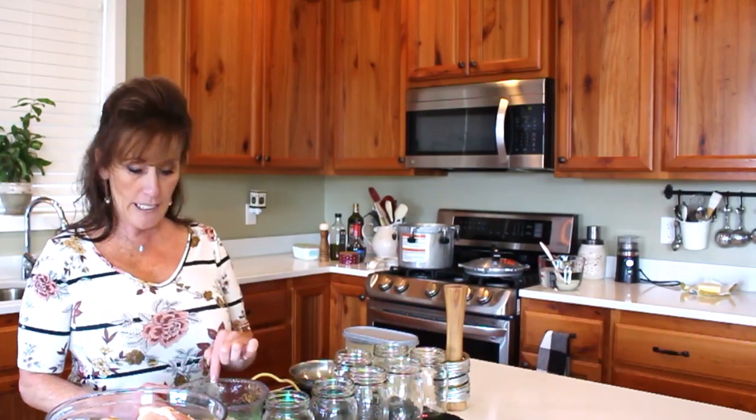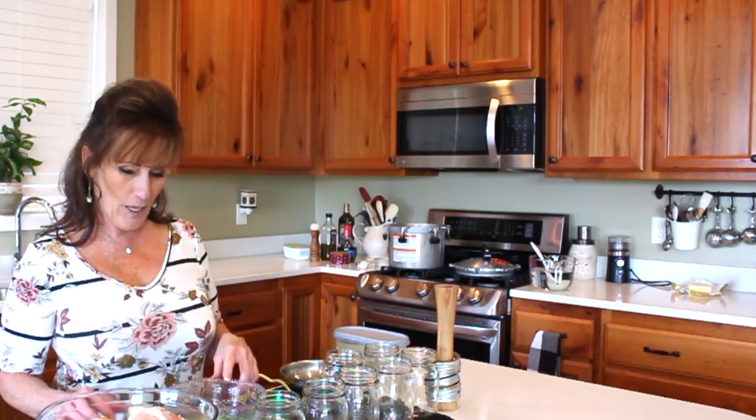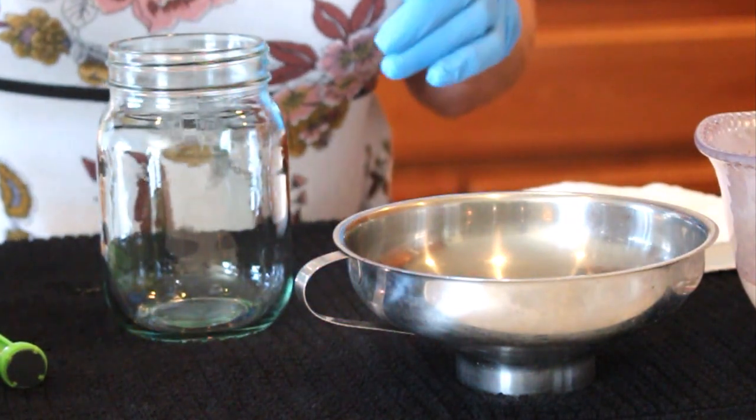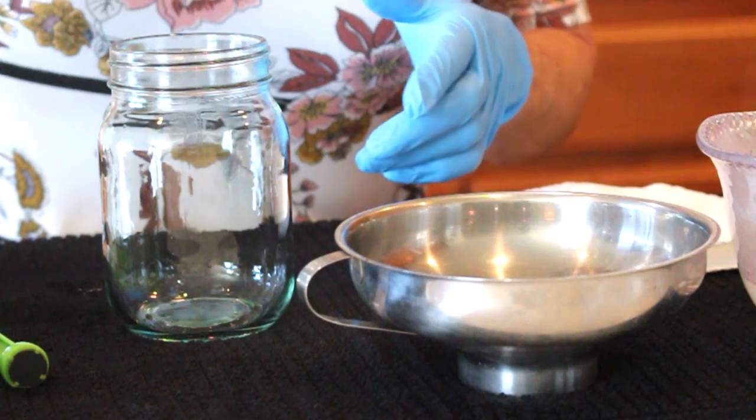I've got to heat up some water for my lids — I've already got my lids and rings in here, some of them Tatler, some of them button-top. I've got my jars ready, and these pieces of chicken are pretty small.